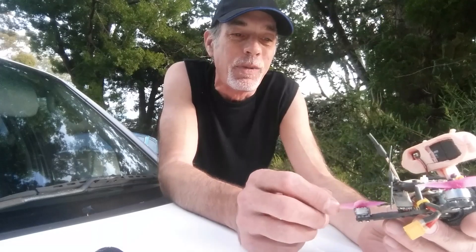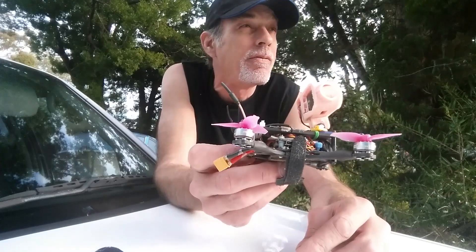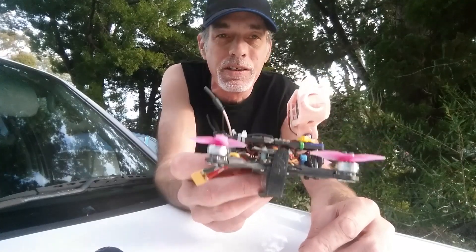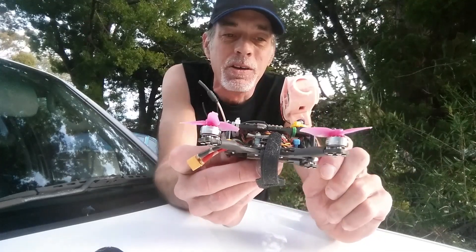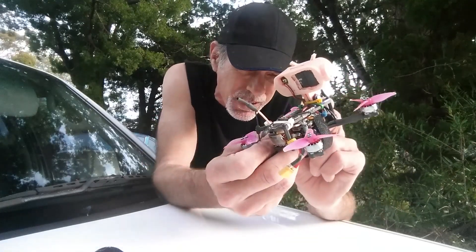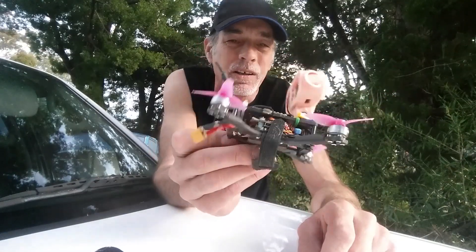It flies great. Absolutely nothing wrong with it. It's a Diatone Mamba mini stack — the F711 stack — and these are little Mamba Toker mini motors. I don't know what size they are to be honest, but they're 10,000 kV or something like that.